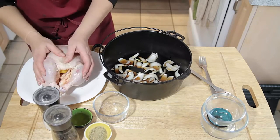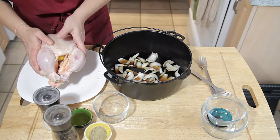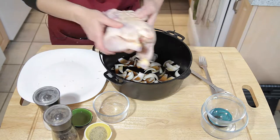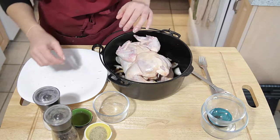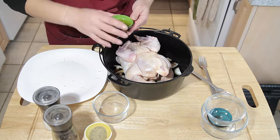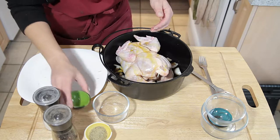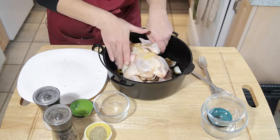Then we're going to take half a lemon, cut in half to make two quarters, and push that right into the cavity of the chicken. Now I'm going to take my chicken and put it into the roasting pan breast side down, and the reason I do that is to make sure the breasts stay nice and moist.